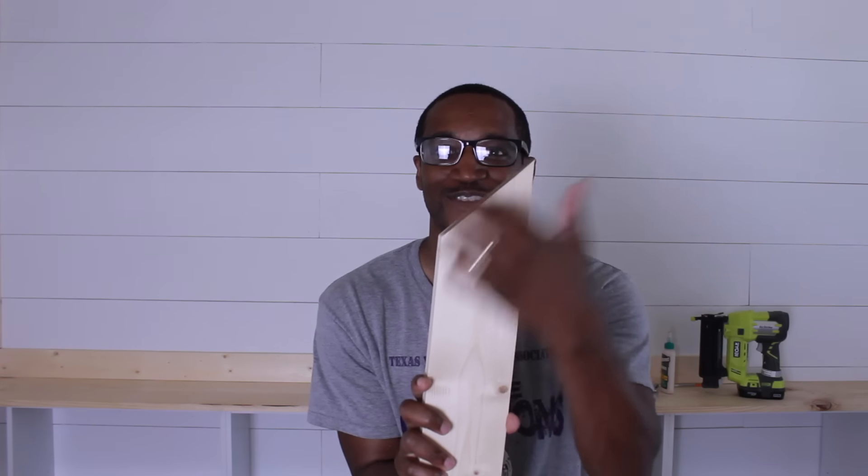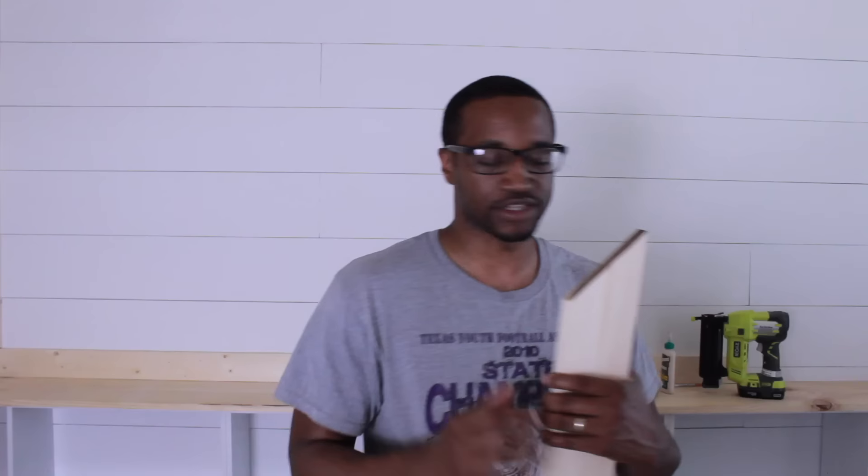Do you hate boring and bare walls? So do I. Hi, I'm Daryl — Daryl works with Grace from Lovely. I'm going to show you how to cut a 45-degree angle to make them look great. I just cut a 45-degree angle on my miter saw, and I'm gonna hook this up against the wall — done.